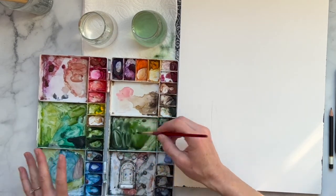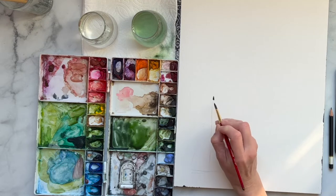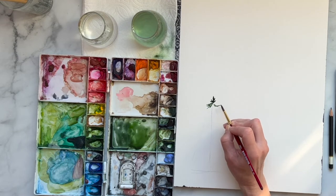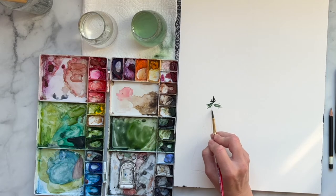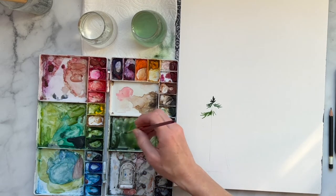Grab your paintbrush and start at the top — I'm at about a 45-degree angle and I'm just making a little line. If you're familiar with a Douglas fir, just some little lines up here, then make it come out. I'm using the point of my brush to make these little branches. I'm going to leave a spot right there, then skip down and grab a little lighter color, always coming out from the center — just these little swishes. Maybe grab a little dark again.